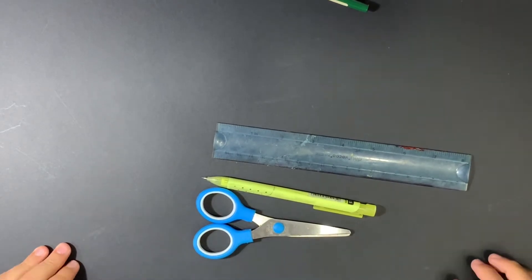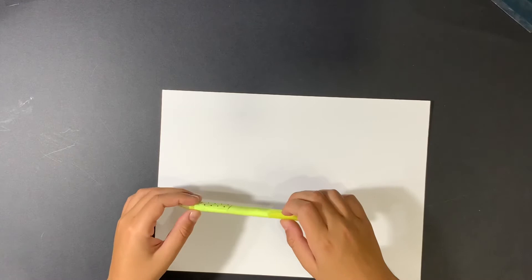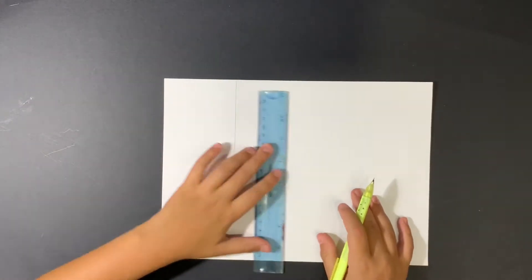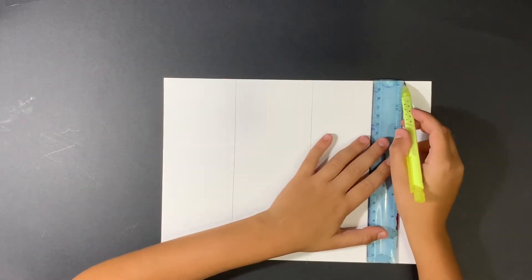I started by getting my watercolor paper, pencil, and ruler and dividing it into four or three parts, as you see here, and I repeated the process a couple of times.